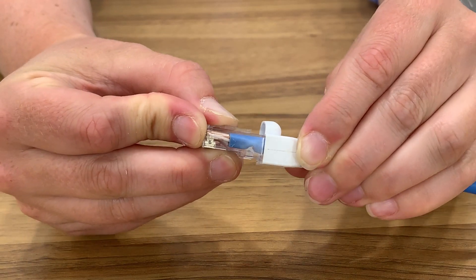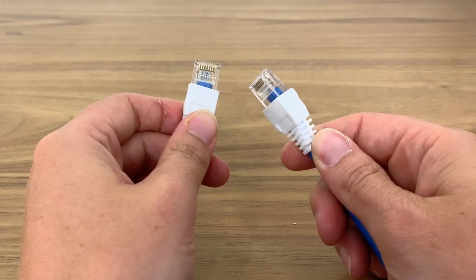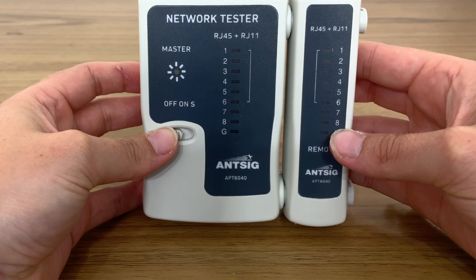Now slide the boot back onto the plug, which will provide strain relief. In order to know that the Ethernet plug is working properly, we will need to test it using a network tester like this one.